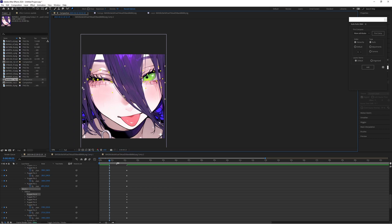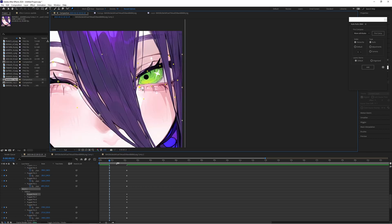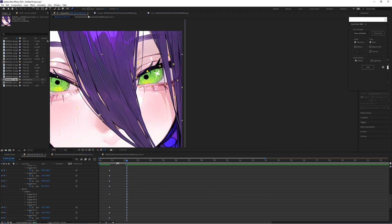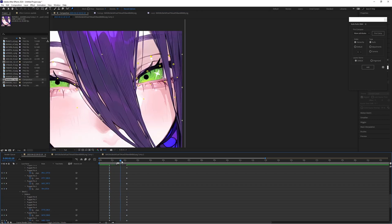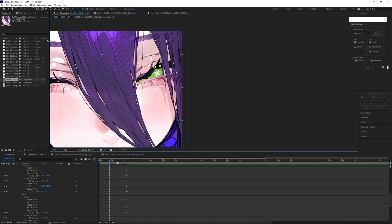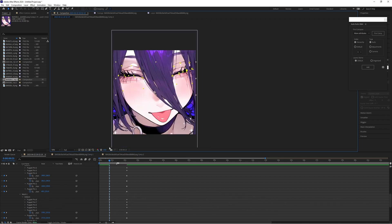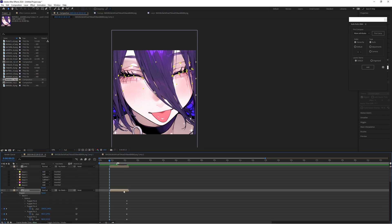Alright, there's one eye closed. I know it looks weird here, but remember this the entire time. We'll find out together. There we go. On these puppet pins, you're going to want to be using your select tool instead of the puppet tool. Because if you're using the puppet pins tool while you're moving the puppet pins, that's where buggy things happen.